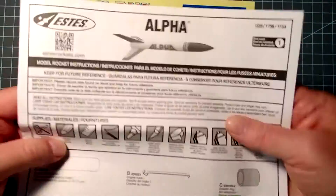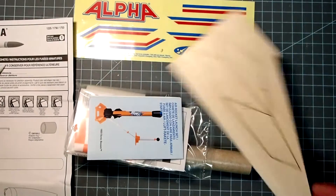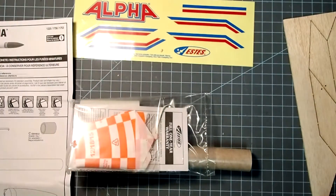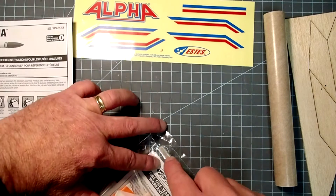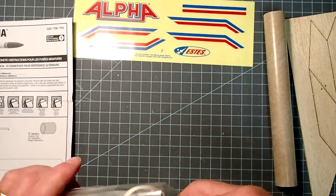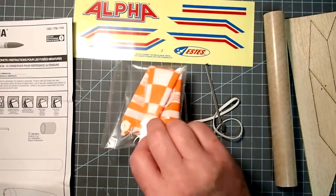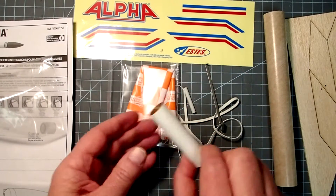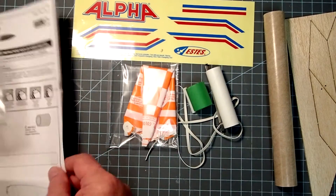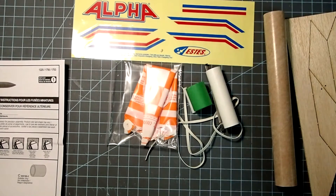I'm going to open up our instructions here and just do a quick check to make sure we have everything. So here's our fin material, nose cone, little mini catalog — we don't need that right now. We do need the body tube, and inside the package we have our shock cord, engine retainer clip, parachute, launch lug, motor mount tube, and centering ring. Comparing that to everything here, it looks like we have everything, also including the self-stick decals.